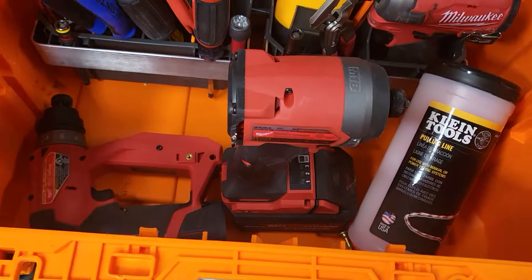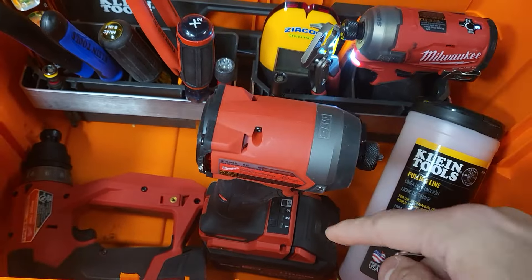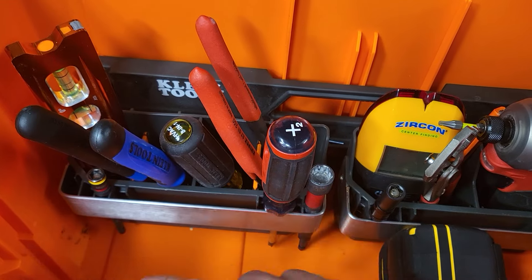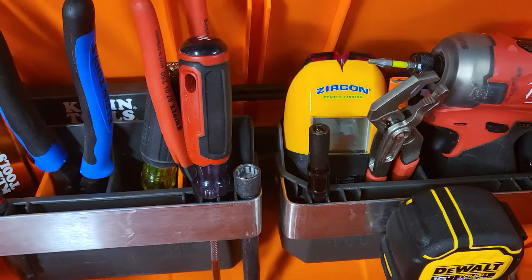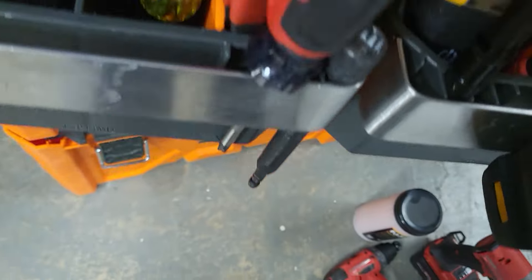It has plenty of height clearance where you can get a 6.0 forged battery and the impact sitting straight up. If you get this, get two of these — these are underrated. This just lifts off the back there, you can take this anywhere you go.